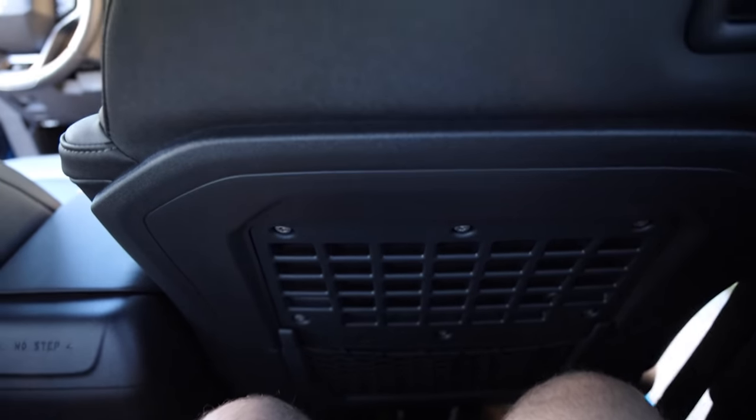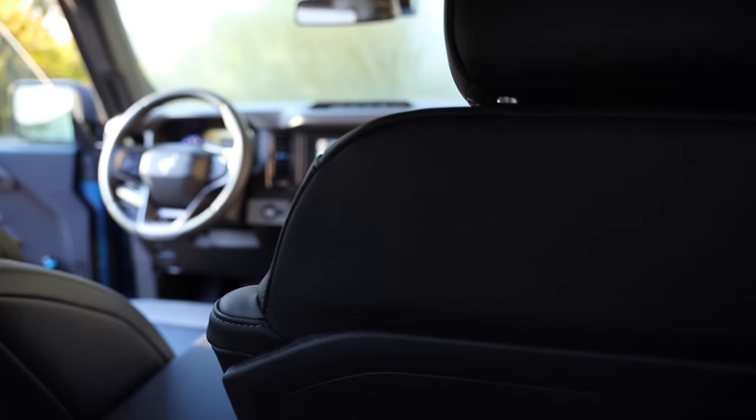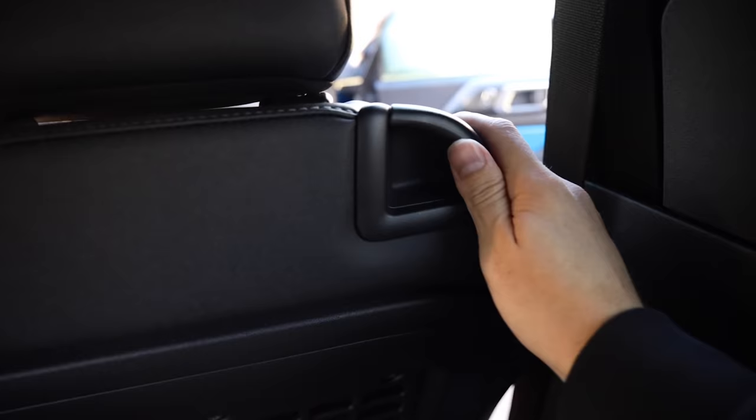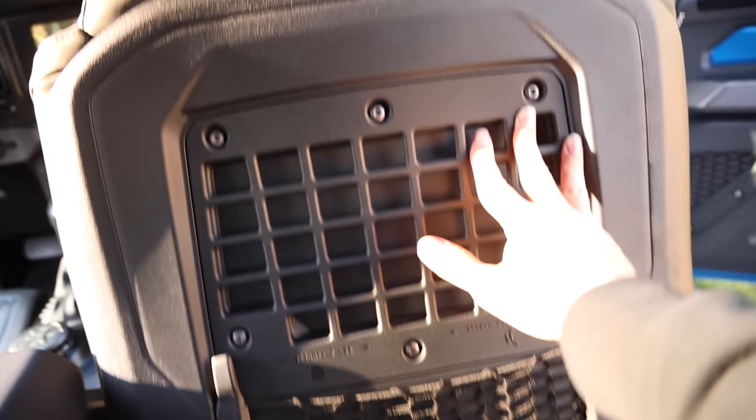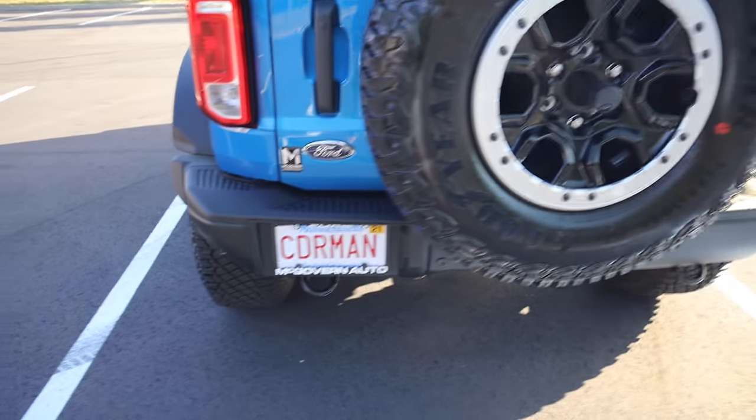If I go ahead and pull the seat, there's my seating position. I'm five-ten and I got more than enough space, and my son has this seat back pretty far. So as far as an adult riding back here, no problem at all. Now to get out and go to the rest of the car, you basically just grab here and push forward, and now I have this opening space here.